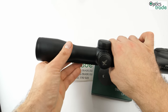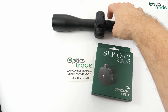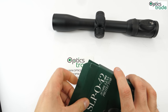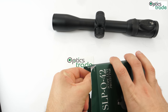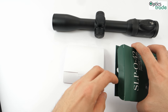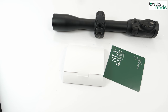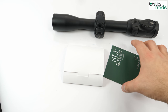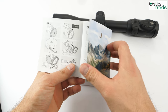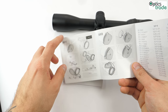This is for the Swarovski Z8. Let me show you what's inside and how it works. Everything is nicely packed in this white box, and of course there is a manual included. As you can see, it shows you how to put it on.